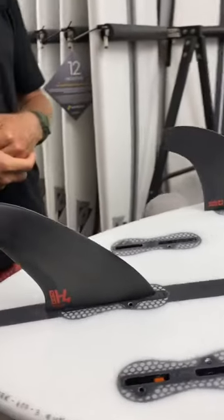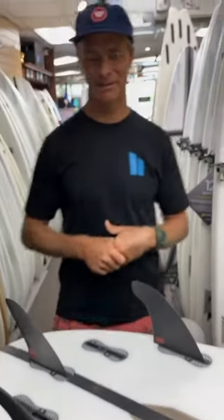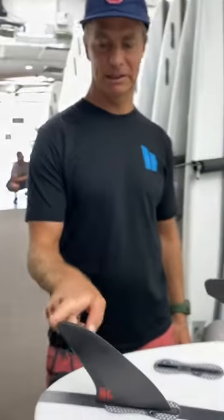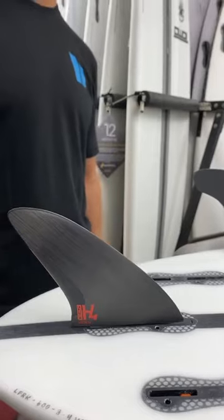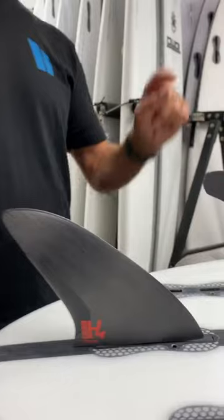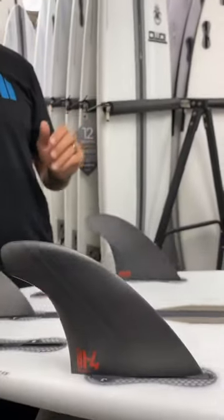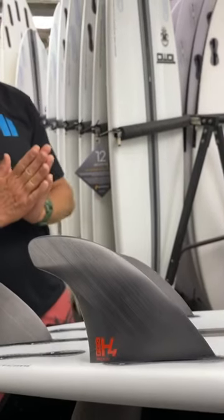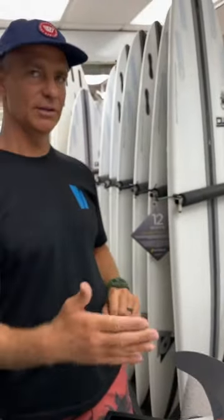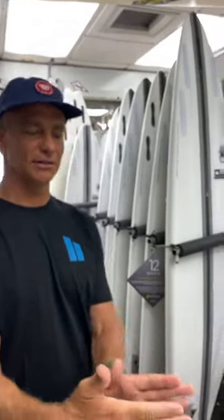They've been able to work with a few top athletes and really hone in on what they're trying to do. The whole idea is thinking speed. If you look at the back trailer fin, it has a little bit of an elliptical shape, which is generally the fastest shape — less drag. Then on the front fins, the whole idea is torsional flex. Rather than a normal fin that just flops over laterally, these are encouraged to twist, so the fin is always pointing in the direction the board wants to turn.